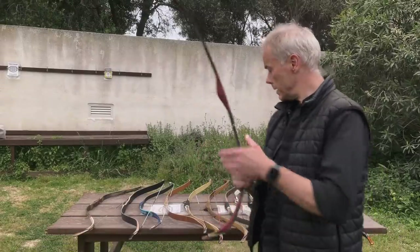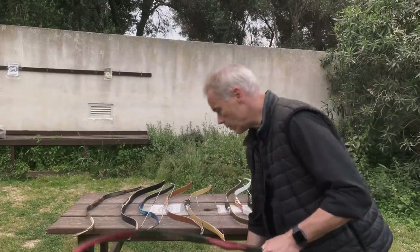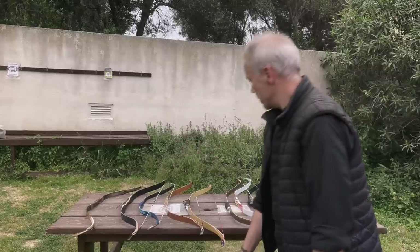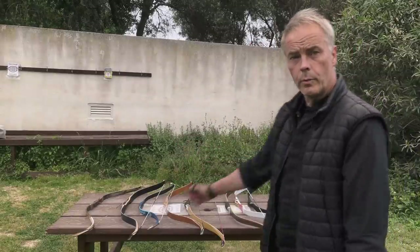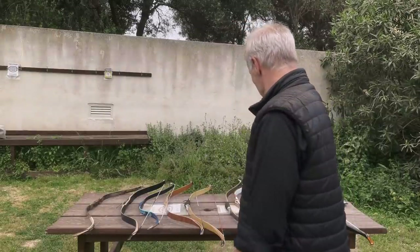Thank you again to Chris for lending me the old Sipahi and the Schemeister bow so I could show them. And thank you to all these amazing bow builders for doing what they do. That is all I have for you today. Thank you very much for watching — catch you in the next one.